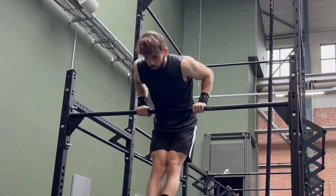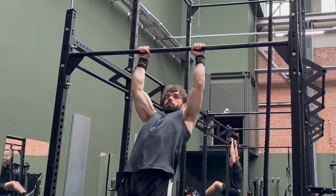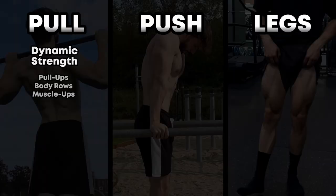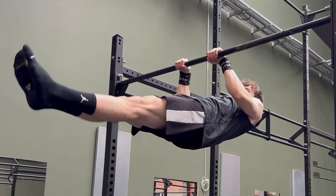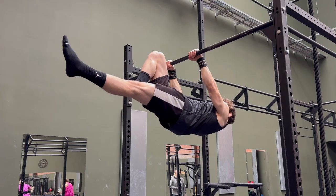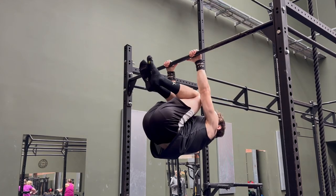Even though the muscle-up includes a straight bar dip at the top, it makes sense to include it as a pulling exercise from a programming perspective. In calisthenics, we also like to talk about static exercises, and for pull, this involves levers in which you actively hold yourself up to maintain a horizontal body line — both front and back lever variations and progressions.